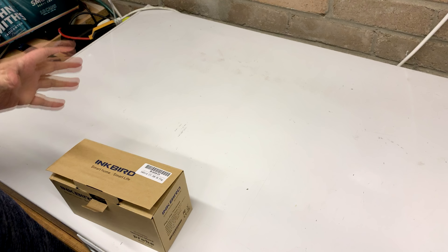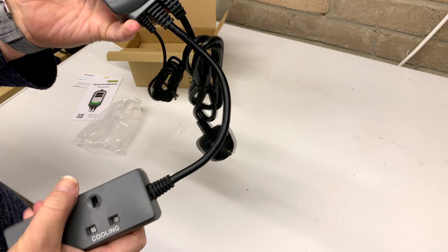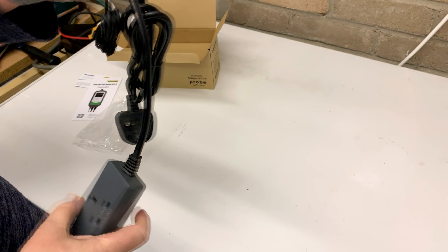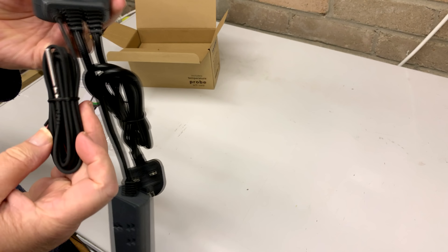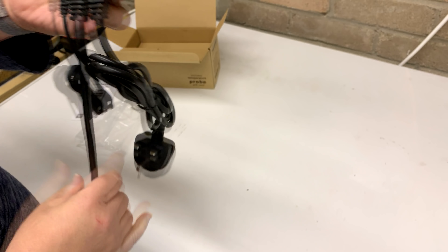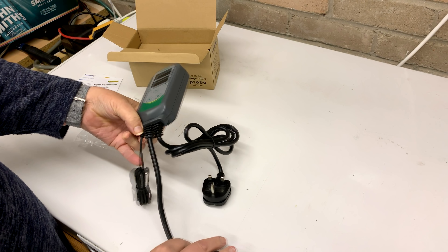You just set your temperature — if it gets too cold it will turn the heater on, so whatever you plug in there, in my case that's going to be a tube heater. If it gets too hot because the yeasties are really kicking off, it will turn on whatever you've got in cooling, so that will be the fridge. It comes with a waterproof sensor and a plug — it is all done for you, all ready to plug and play.